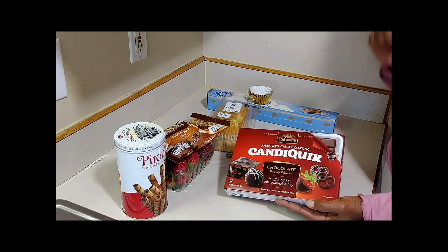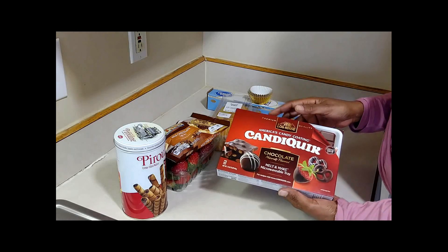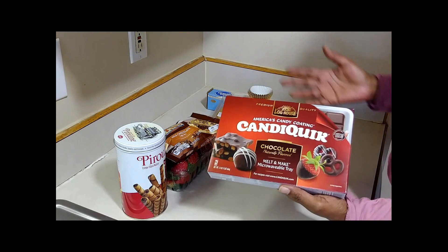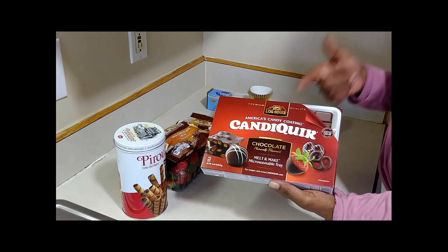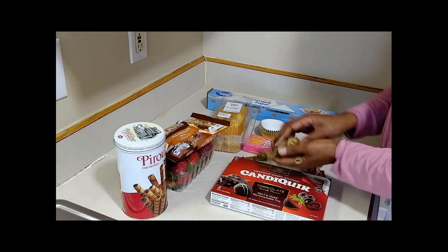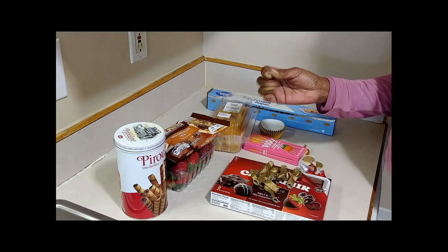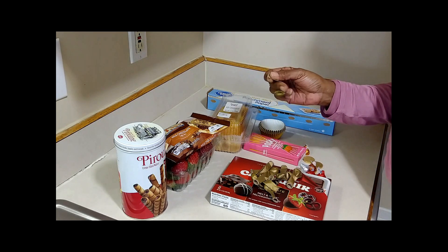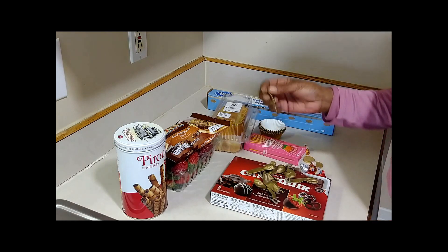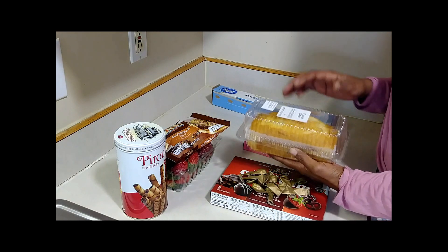I'm gonna show y'all step by step how to get these done. First of all, you need some type of melting chocolate — whether you like dark chocolate, white chocolate, whatever kind you want. You're also going to need some balloons. I would prefer water balloons — you want them to be small — but I couldn't find any water balloons this time of year. I guess ain't nobody trying to get wet in the wintertime.